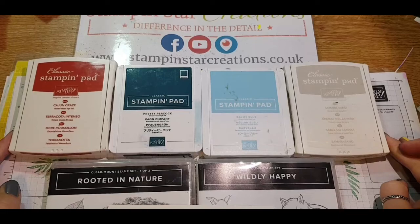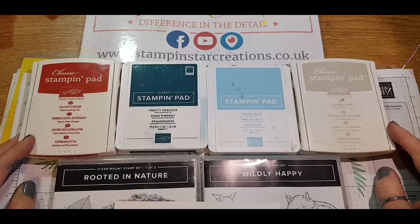It's good to have your company. This is Esther from Stampin' Star Creations with the March Stampin' Up Colour Challenge on Facebook.